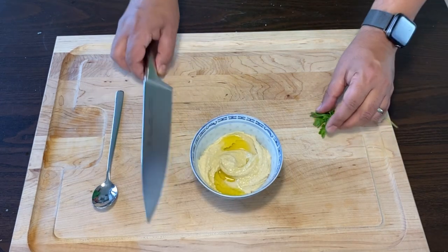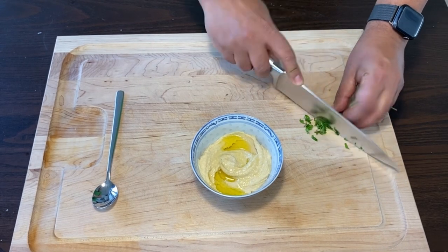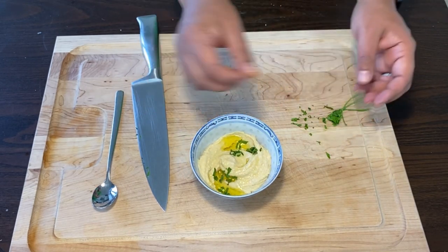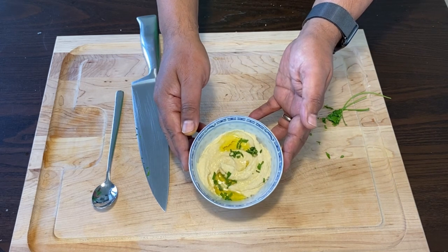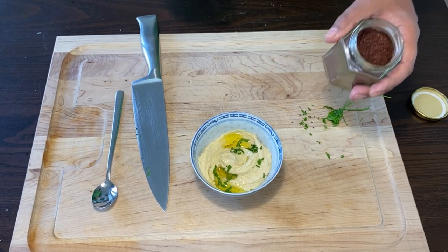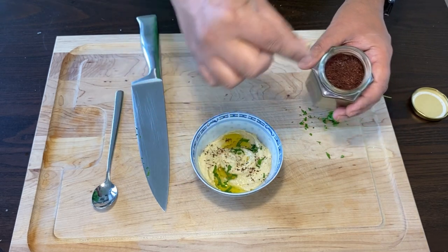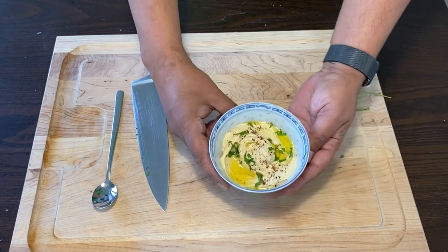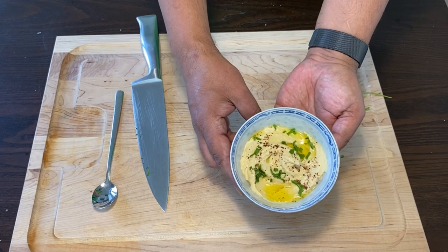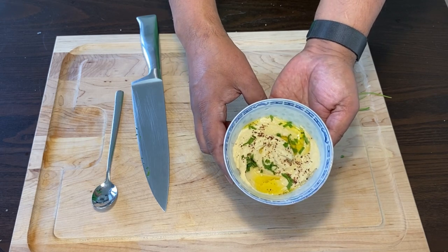We'll cut just a little bit of parsley for garnish, and then we'll touch it up with a slight bit of sumac. Now look at this piece of beauty we've just made — the olive oil glistening on top of the creamy hummus base, the green from the parsley and the light red from the sumac. This is going to be a treat for your taste buds.